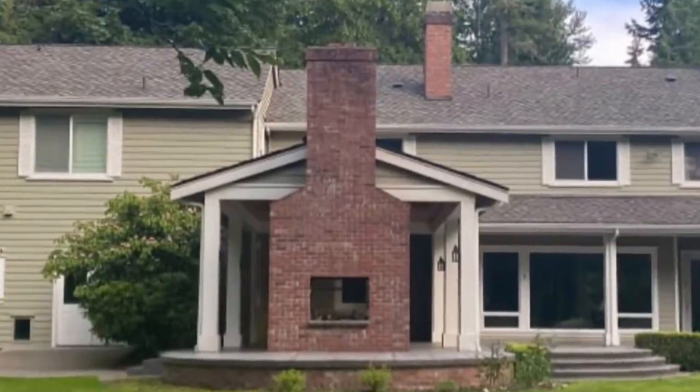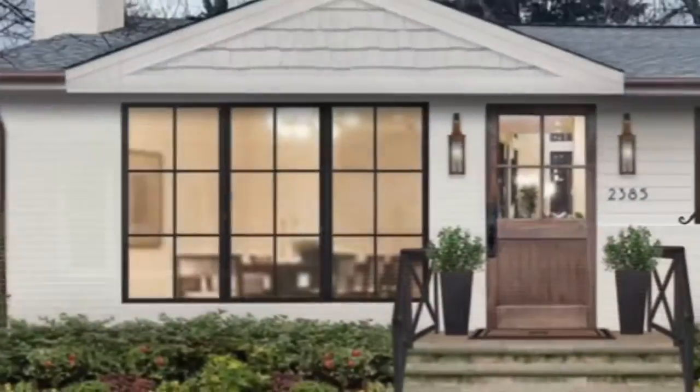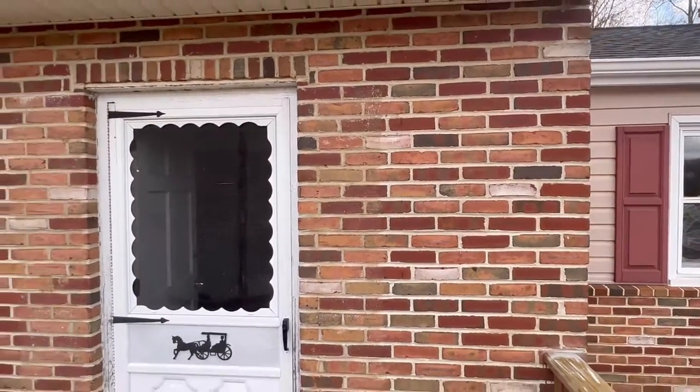Whether it was their fireplace or their backsplash or the exterior of their house, I would welcome a whitewashing job with open arms. Depending on the size of the job, it was an easy, mindless, quick way to make thousands of dollars. It really can transform your space, but depending on the age of your brick, this process can actually prolong the life and keep it from crumbling and chipping under the elements. Here at the Live and Flip, we're trying to accomplish both of these.